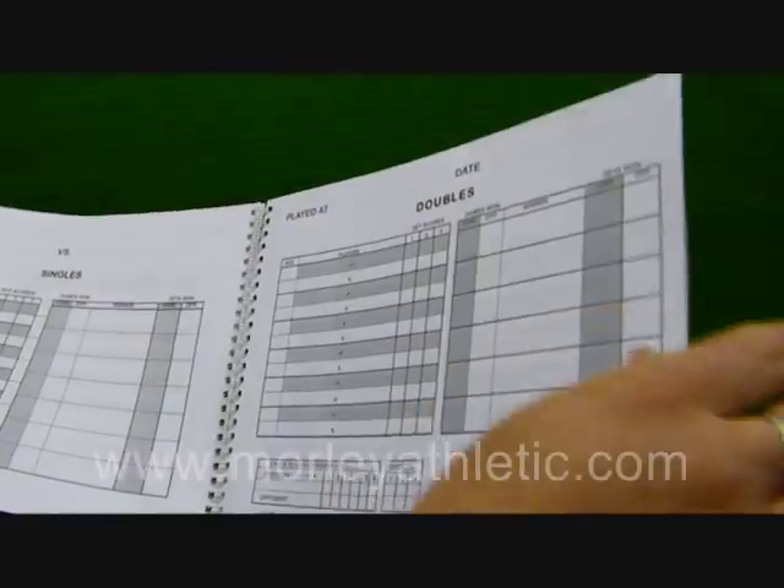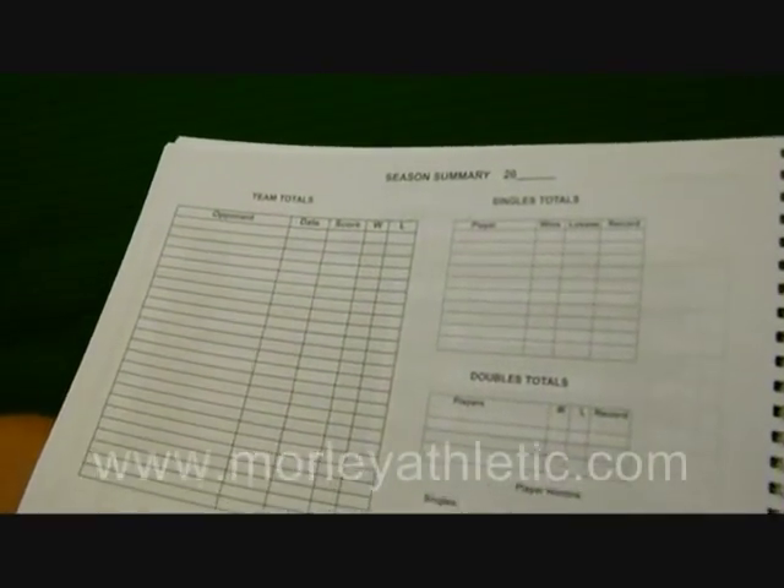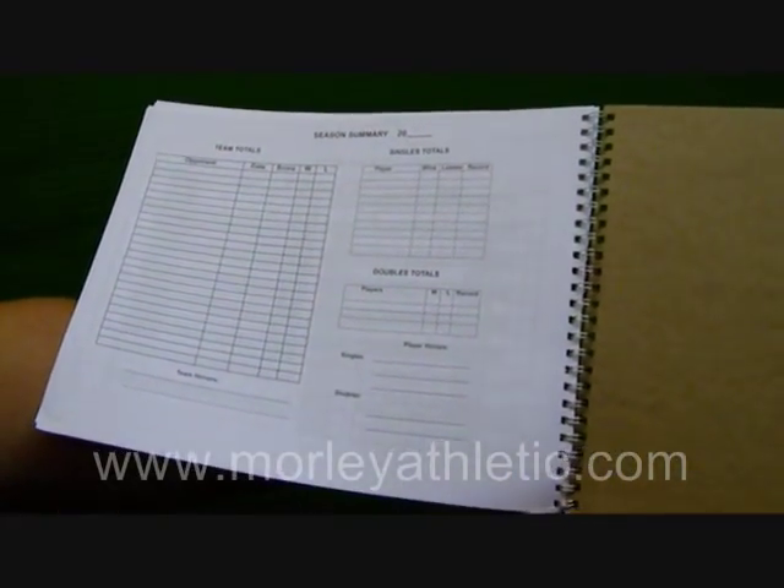These carry on all the way to the end of the book where we have a season summary, team totals, singles totals, doubles totals, and player honors.